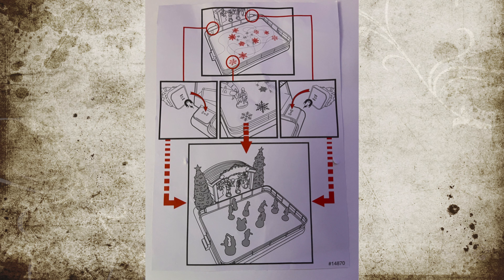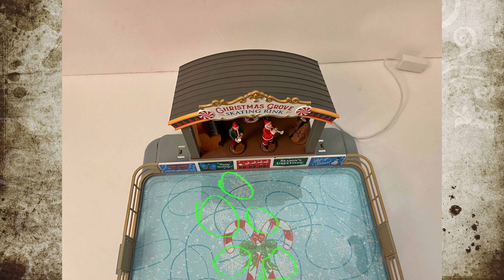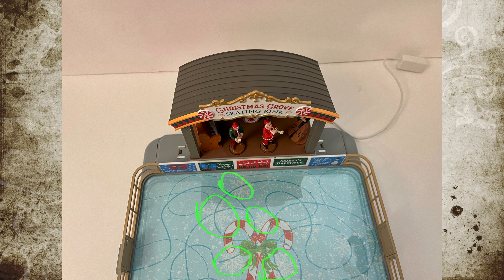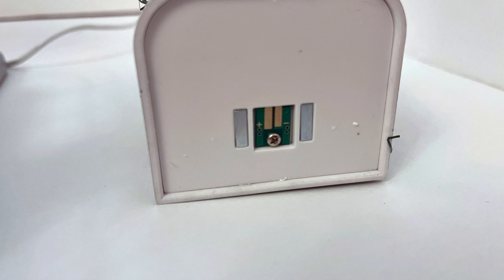Quick insert filmed after the video: I was having trouble figuring out where all the figures went. It turns out that on the directions, those little snowflakes shown actually appear on the skating rink itself, and each snowflake marks where a figure goes. After the power-down cycle, the magnets line up right at those snowflake positions. Look closely because they blend in a bit, but once you find them just place your figures there and you'll be fine.